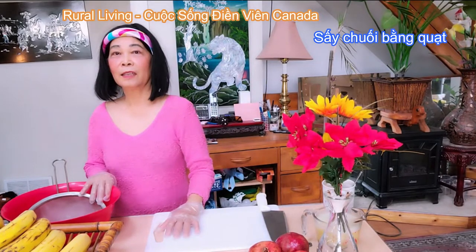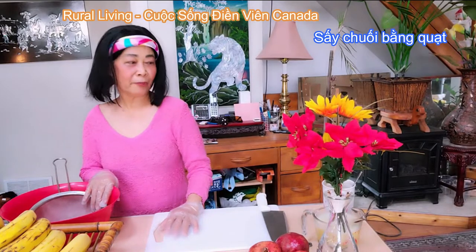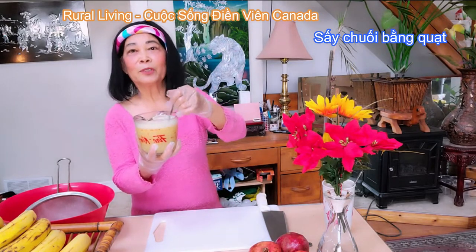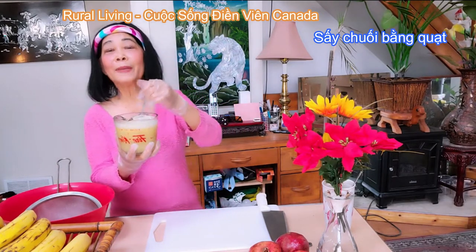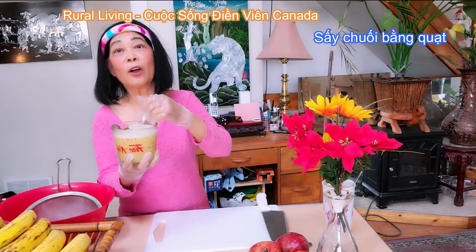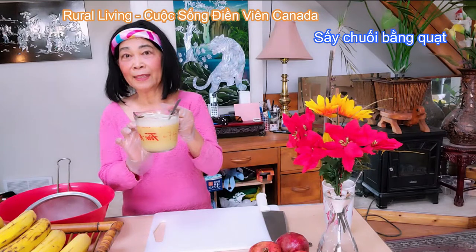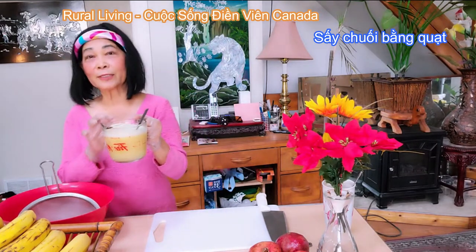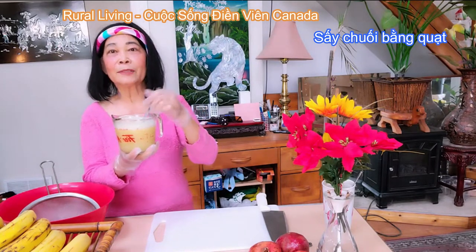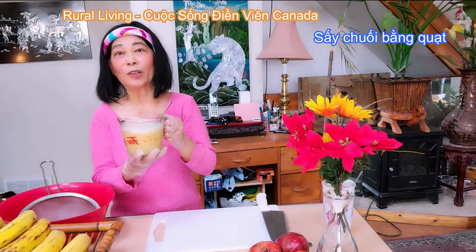Trước hết thì chuẩn bị cái dung dịch để mà ngâm chuối vào. Thủy đã xay gừng với lại giấm táo. Nước giấm chua sẽ làm cho chuối không bị đen, và gừng sẽ ngấm vào trong chuối sẽ có mùi thơm. Bây giờ thì Thủy sẽ lọc lại cái nước giấm và gừng — chỉ lấy nước thôi. Còn cái bã gừng xay mình có thể bỏ vào trong nước mắm để mà ăn với gà hoặc là vịt luộc.